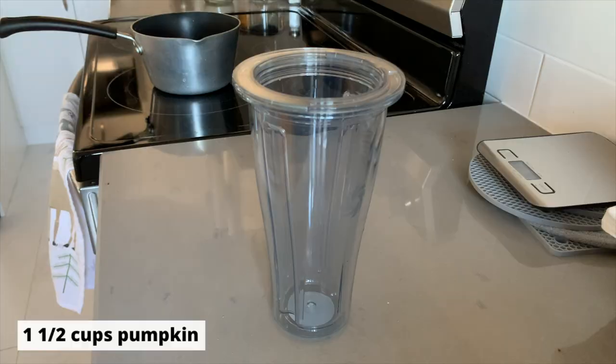The second bonus recipe I'm going to show you is a pumpkin pasta sauce. We're going to make it a little bit of a cheesy flavor by adding some nutritional yeast, but it'll also still have that nice pumpkin fall flavor.